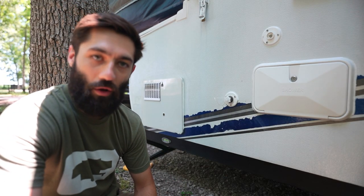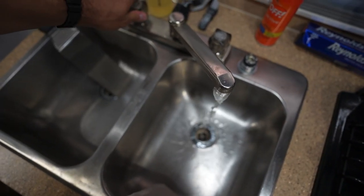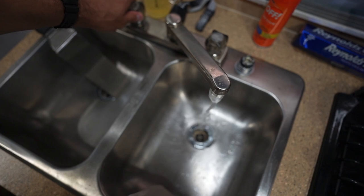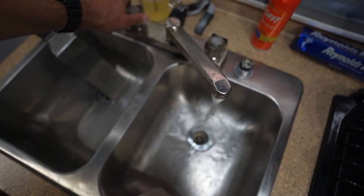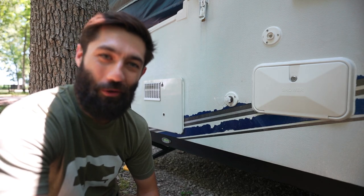Now, if you're going to go that route like we did, make sure there's no air in the line. Bleed that air out and run a little bit of water through the water heater before you turn it on. All that being said, just make sure there's some water in your water heater before you go and try to turn it on.